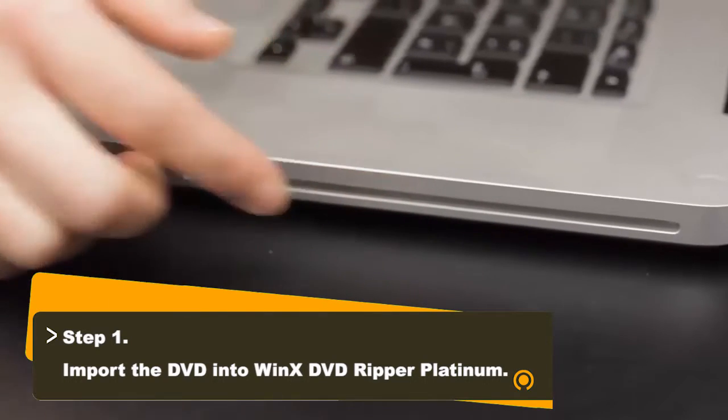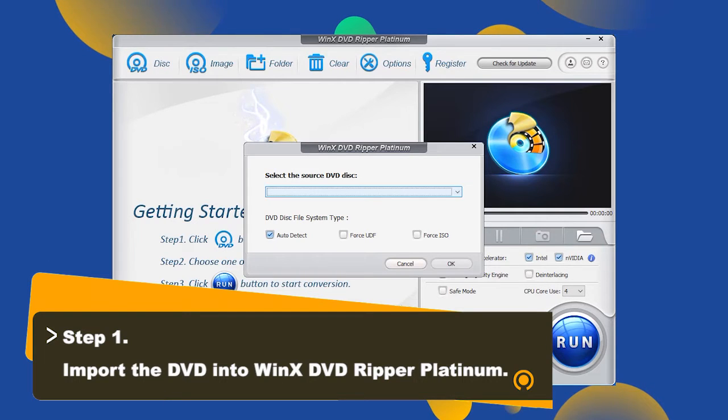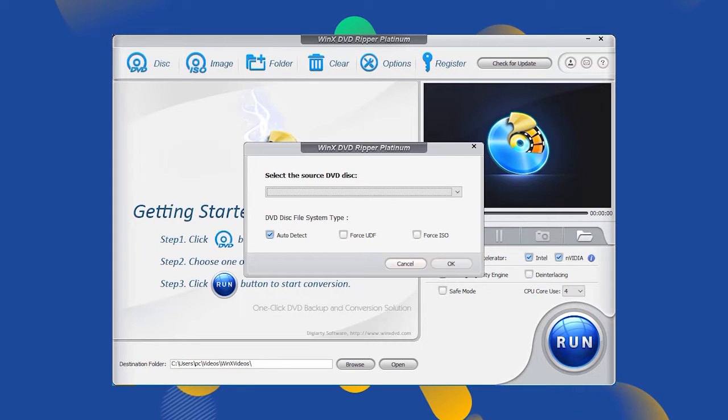Just put the DVD you want to upload to Google Drive into the DVD drive of your computer. Then open WinX DVD Ripper and click the DVD disc button at the top left corner to select your DVD disc, then click OK.